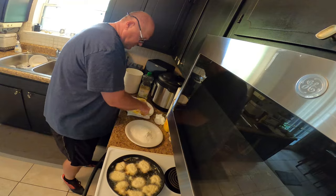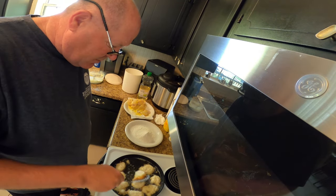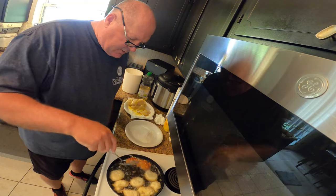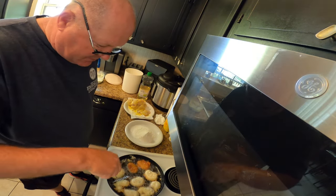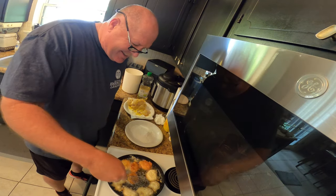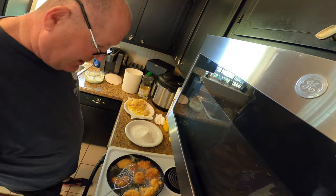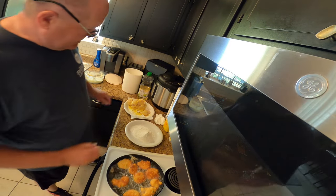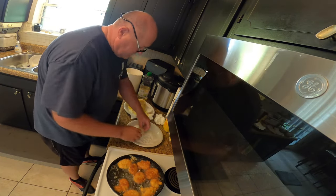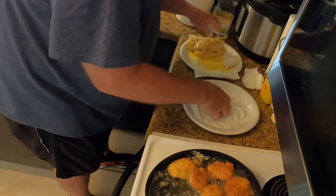All right, there we go — look at this little thing she's got. I thought I would like it but I don't. It's okay, it's working. So we got these frying. Start cutting this fish, it's okay.